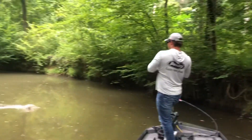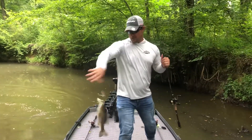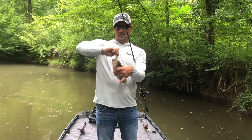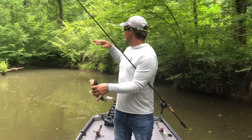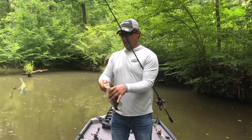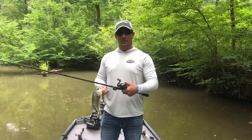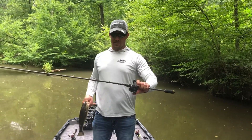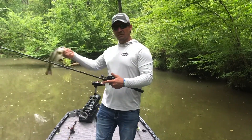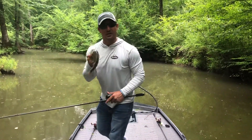Got another one — a little chonker! That's definitely a good bass right there on the Humdinger. Way back in these creeks it's just a lot of logs, but it's got depth to it, that's one good thing. I'm throwing this on 15-pound Trilene, 8 to 1 Revo MGX, 7.3 medium-heavy. Just pitch around all those logs and you can always catch some good fish — hopefully get a big one next.